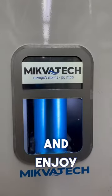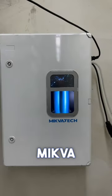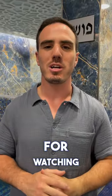Turn on the system and enjoy a clean and healthy mikvah. Thank you for watching this video. If you have any more questions, feel free to give us a call.